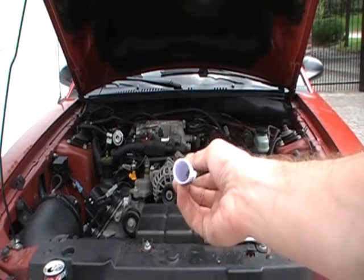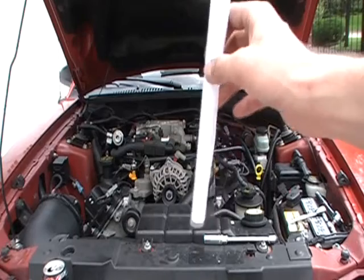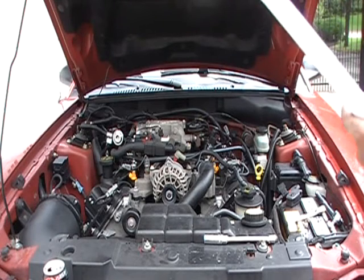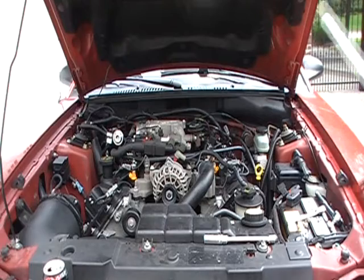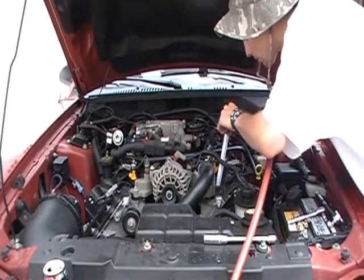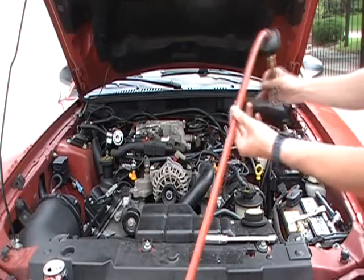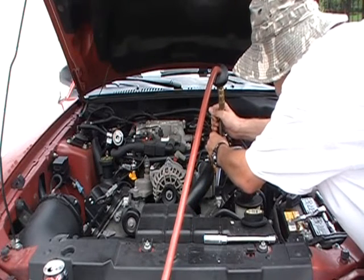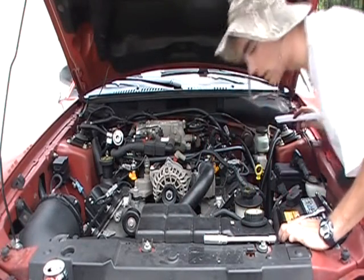I built this little paper tube so I can go all the way down into the spark plug hole and blow some air in there. Because on top of the spark plug threads, there's a lot of sand. I thought it was going to be clean but it's not. I think it did the trick.